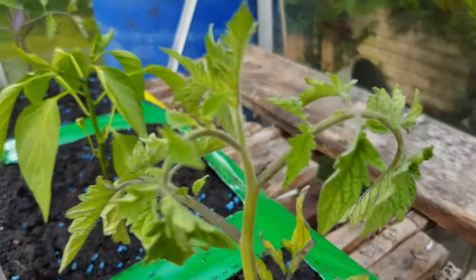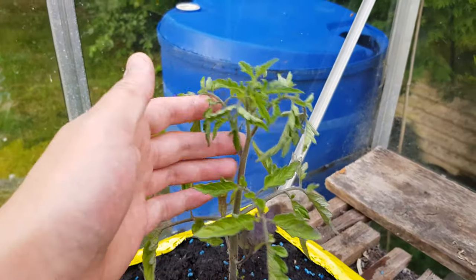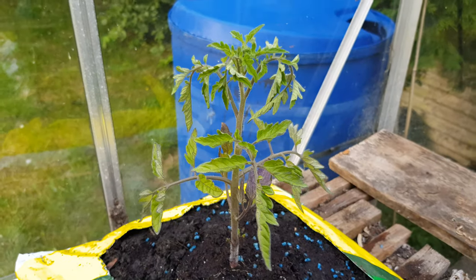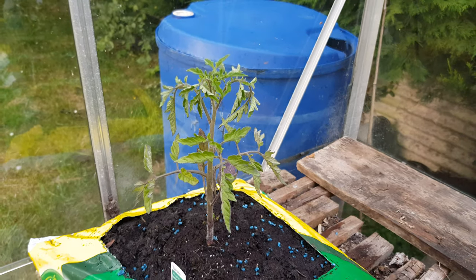Last thing before we disappear: the leaves have started curling, as you can see, on this one and on this one as well at the top, whereas the bottom ones are straight. I don't know whether that's normal, so I'm going to have to figure that out and see whether it's too hot in here.